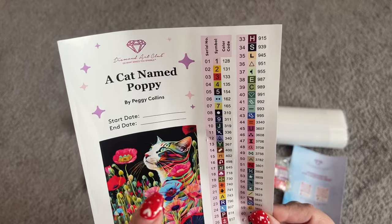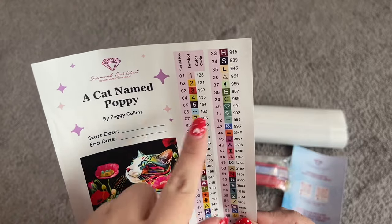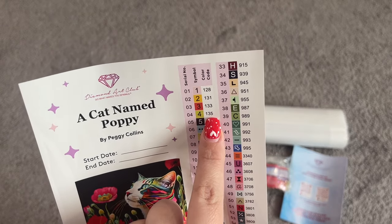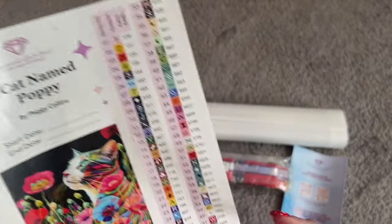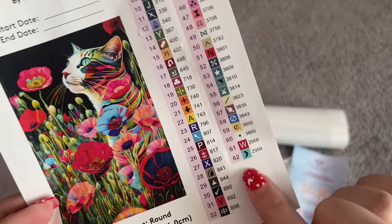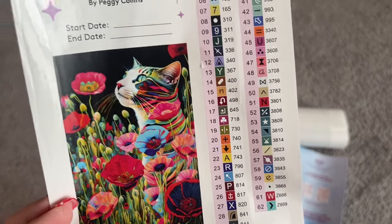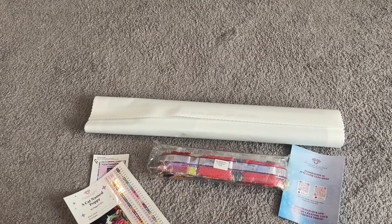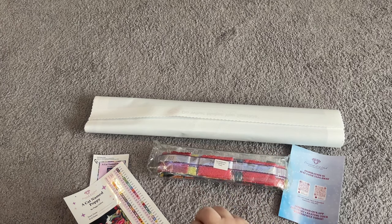From looking at this legend, we have four drills that are under the number 150 in the color code, and that means that they are Aurora Borealis — so those are our AB drills. They just have an iridescent coating on them. And then we also have two that start with Z, and those are going to be our fairy dust drills. I will show you all of those special drills when we're going through all of the drills here in just a second. I'm going to go ahead and open this up to the back of our painting — we'll take a look at the drills first and then open up the canvas in a little bit.